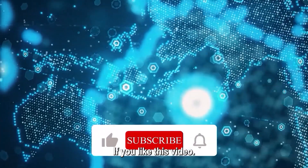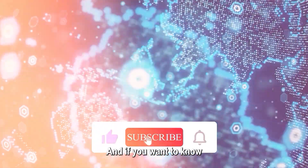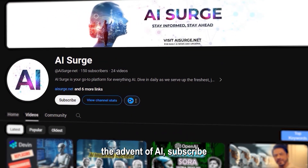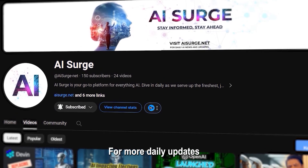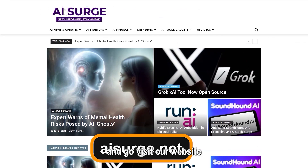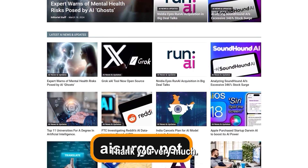That brings us to the end. If you liked this video, hit the like button, and if you want to know how the world is changing with the advent of AI, subscribe to AI Surge for more exclusive content. For more daily AI updates, visit our website at www.aisurge.net. Thank you very much.